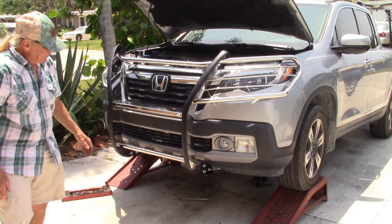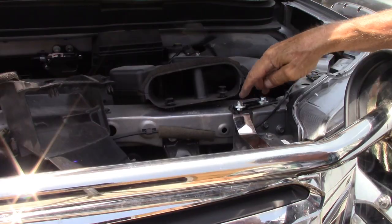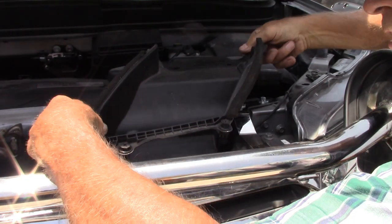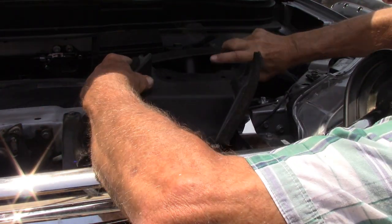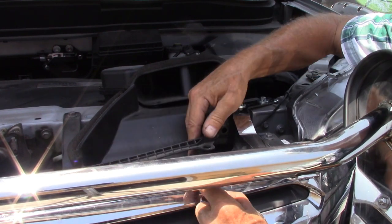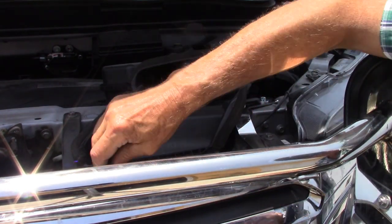At this point we need to make sure that everything is squared and leveled. After these are tightened, you want to replace the air breather. They need the Phillips screwdriver.